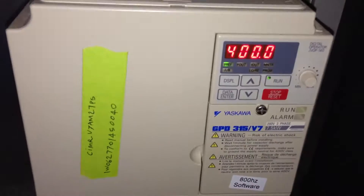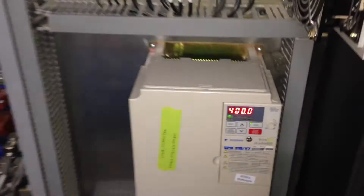On the right, we have the large variable frequency drive inverter for that ten horsepower spindle.